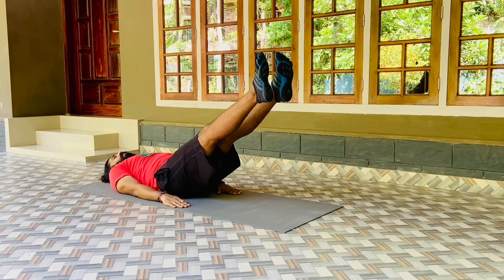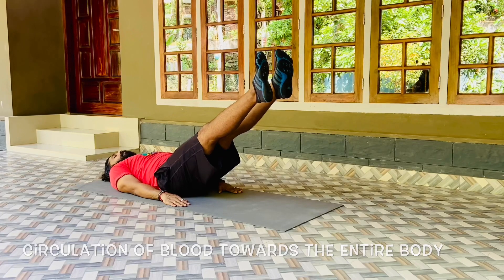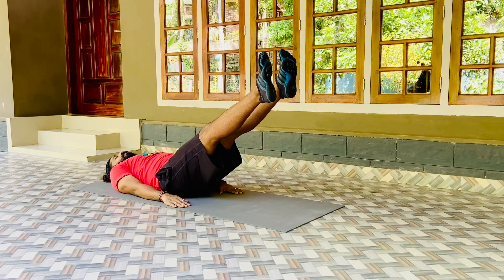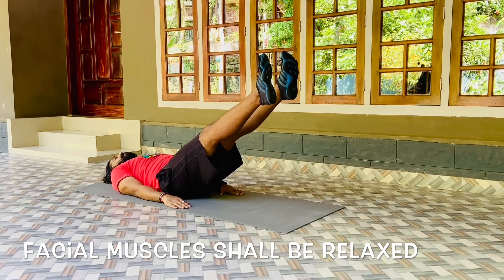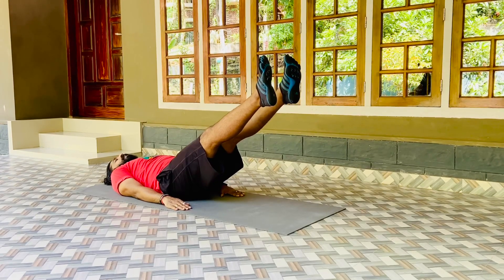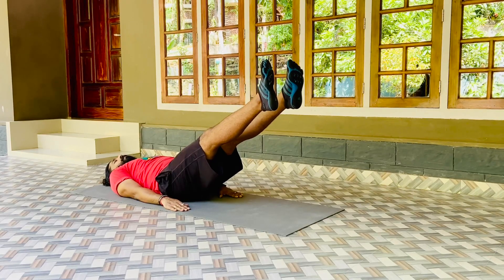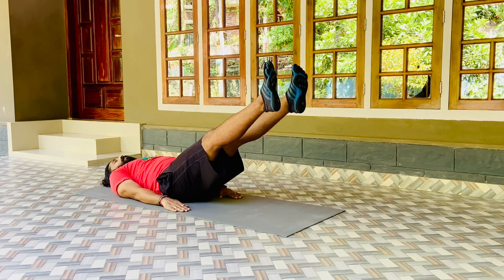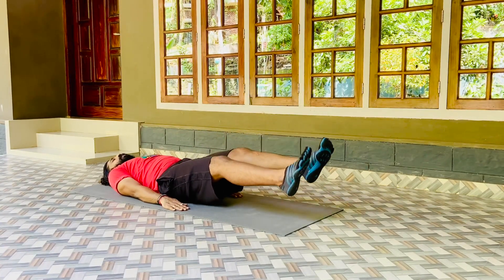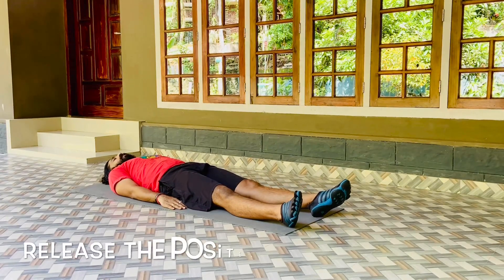A very good asana for circulation of blood towards the entire body. Hold in that position for maximum time. Facial muscles shall be relaxed with a smile. Hold there to your maximum and stay there. Now slowly release the position and slowly bring your legs down. Release the position.